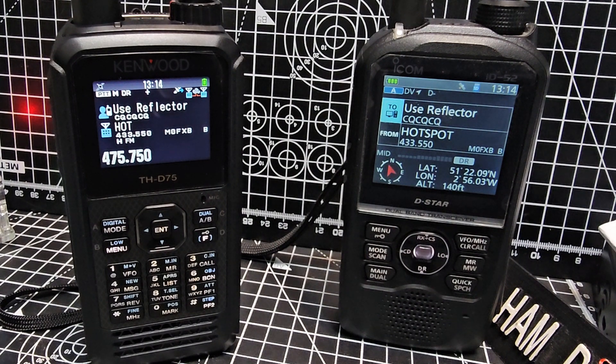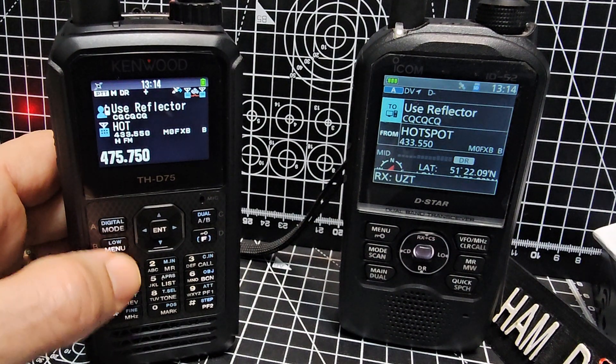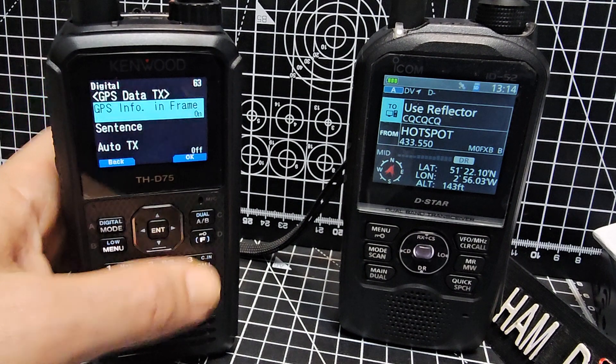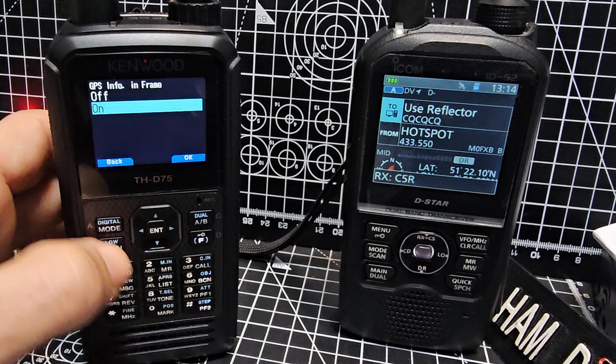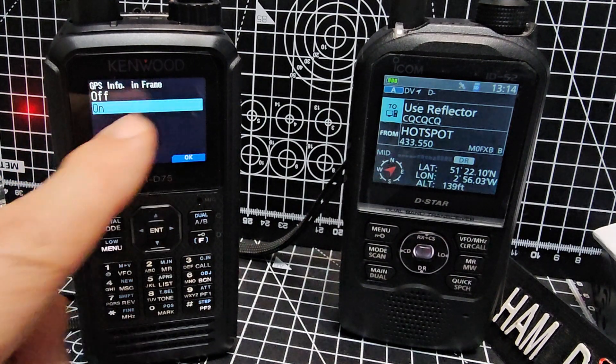It's called APRS SEND. The settings that you need to know are: if you go to menu 630 — so we're going to go menu here, then type 630 — you can see that mine's turned on. You need to know that GPS info in frame is on.